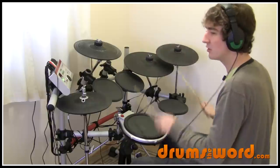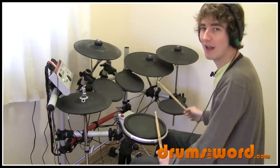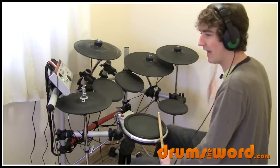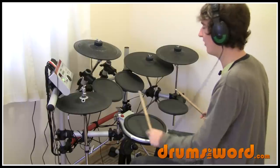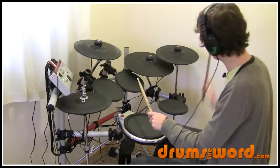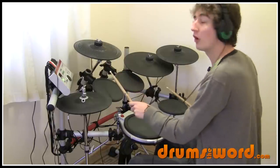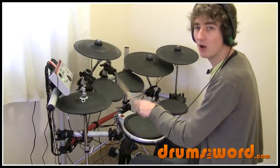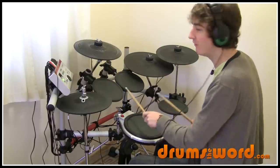So we get one, two, and. Dave's right hand then goes back to the floor tom to play with the bass drum on three, and then floor tom and high tom together on four. It's like Dave's playing a back beat on the high tom instead of the snare drum on beat four.